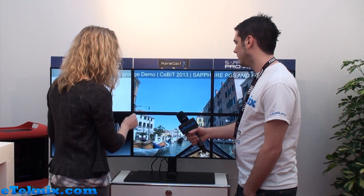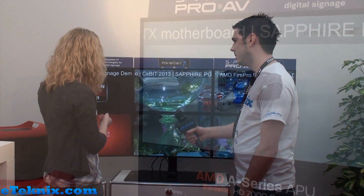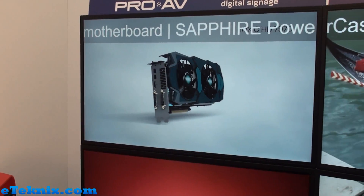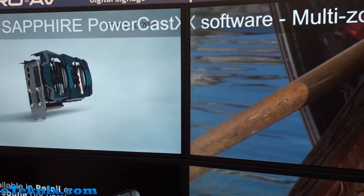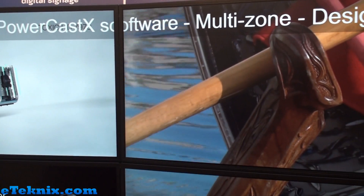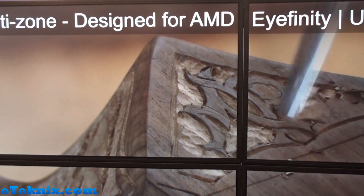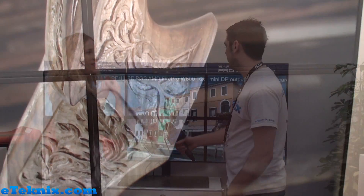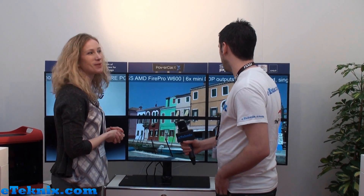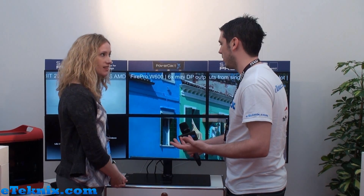The software actually carves up that single large desktop into zones. Here, for this example, we have a video here, another separate video there, and full video on the 2x2 configuration there. As you can see, the ticker is also available, which is very much a requirement in digital signage to showcase specials of the day. There are so many different markets this could be used for and so many different possibilities as to how you can arrange it.